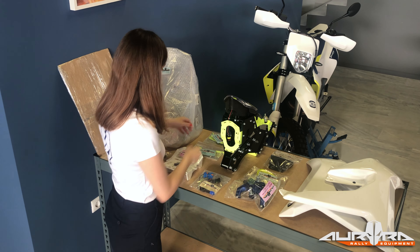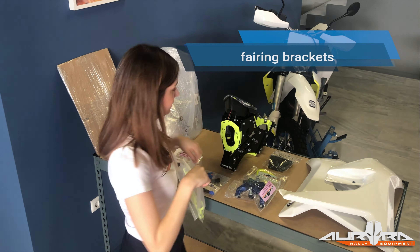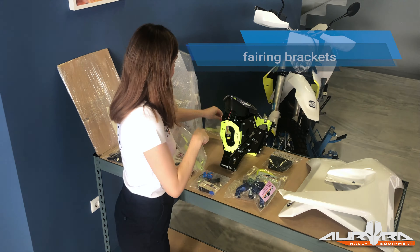Thank you for trusting Aurora Rally Equipment products and welcome to the Aurora family. This video will show you a step-by-step installation for the Aurora 701 light kit.